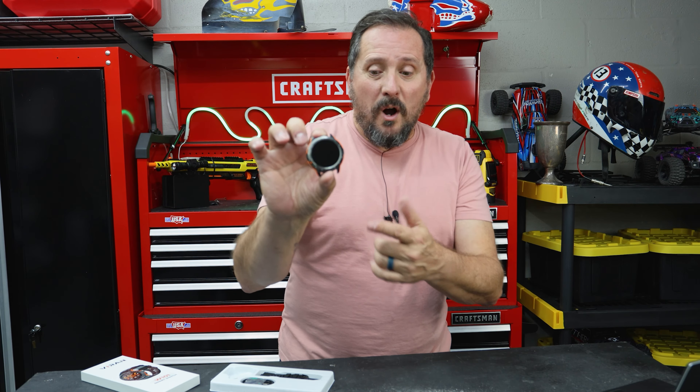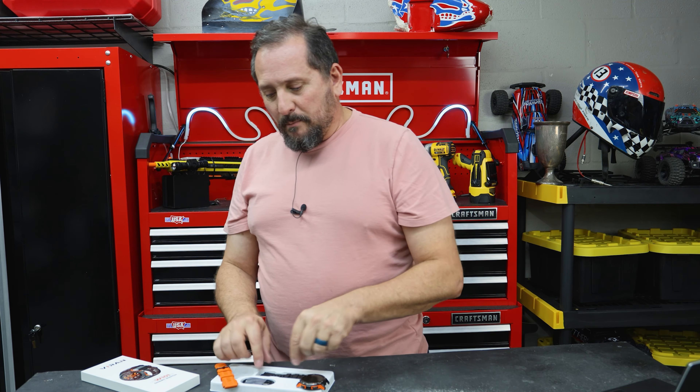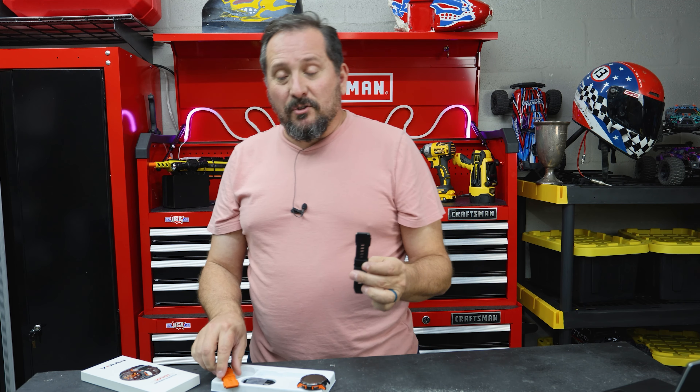I do need to tell you this was supplied to me to do this review, but with no instructions. They were like, we think our watch is cool — you go play with it and let the people know. So first we're going to show it to you, then I'm going to go play with it, and then I will let you know.